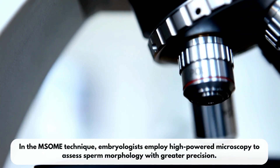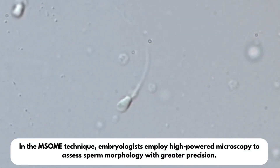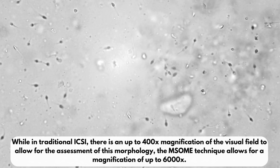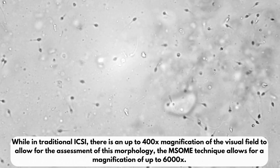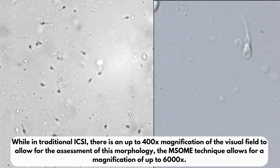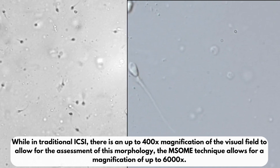In the MSUM technique, embryologists employ high-powered microscopy to assess sperm morphology with greater precision. While in traditional ICSI there is an up to 400x magnification of the visual field to allow for the assessment of morphology, the MSUM technique allows for a magnification of up to 6000x.